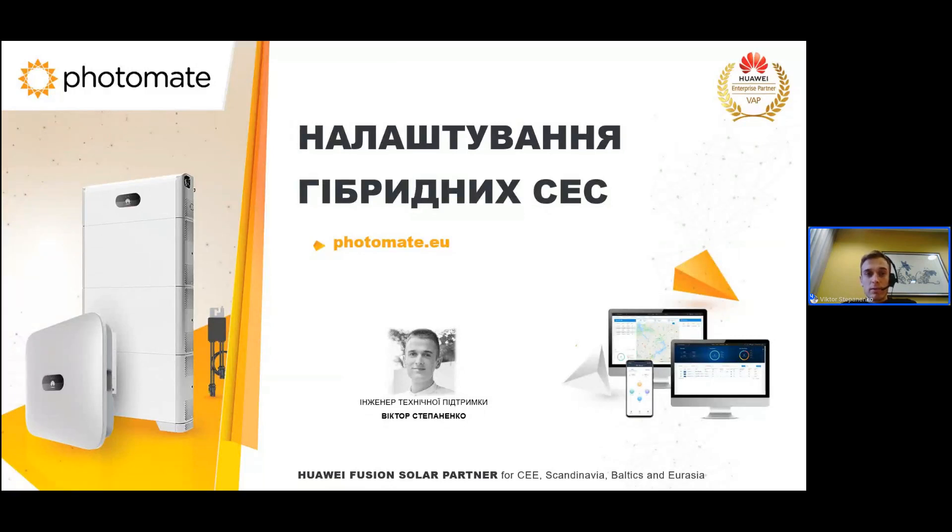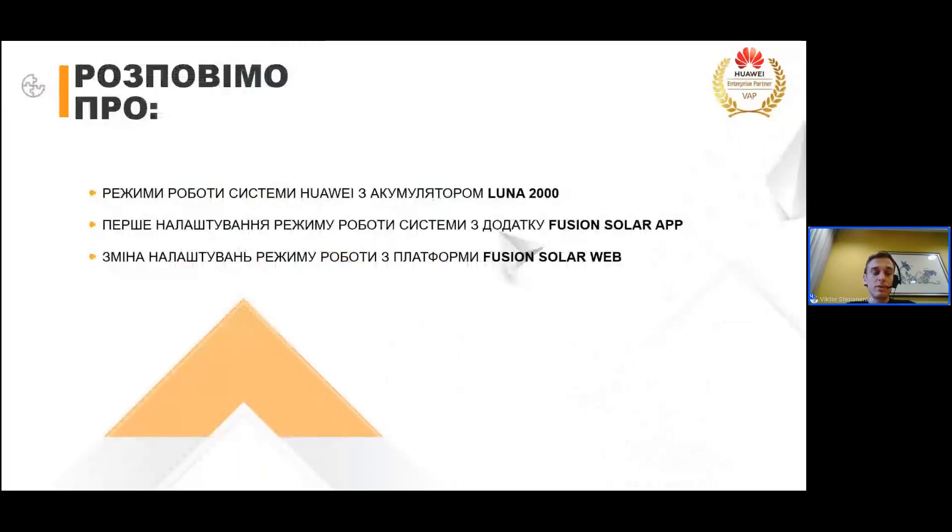Тема сьогоднішнього вебінару – це налаштування гібридних сонячних електростанцій на обладнанні Huawei. Мене звати Віктор Степаненко, я працюю інженером технічної підтримки компанії Photomate. Сьогодні ми поговоримо про режими роботи системи Huawei з акумулятором Luna 2000, про перше налаштування системи з додатку Fusion Solar і про налаштування цієї системи з платформи Fusion Solar Web.